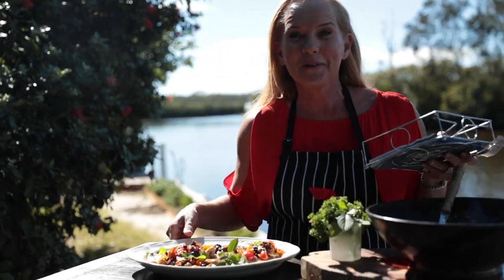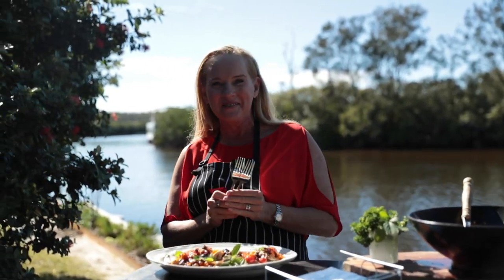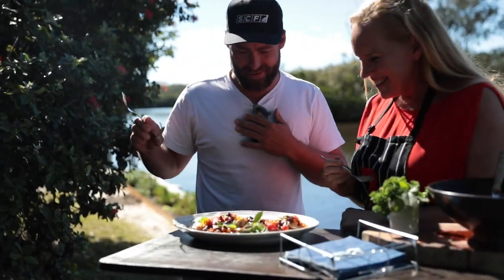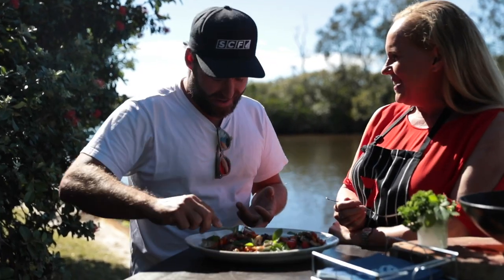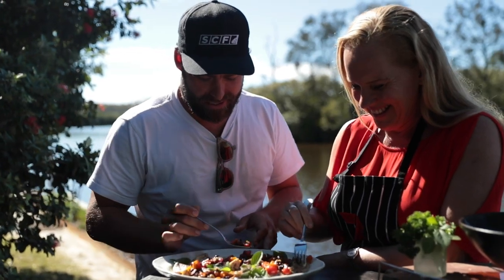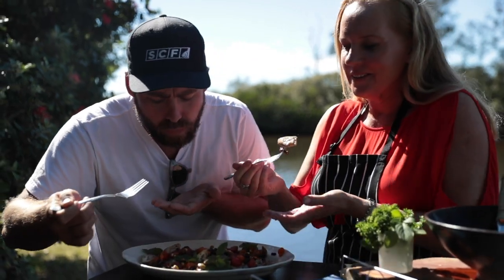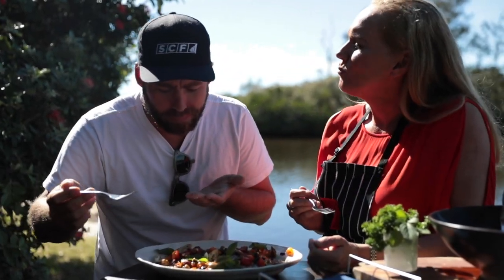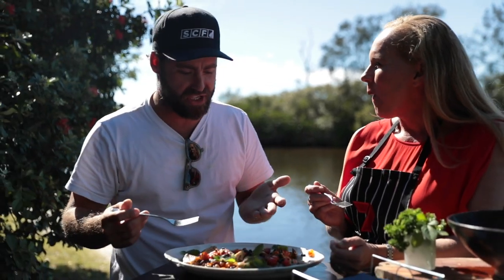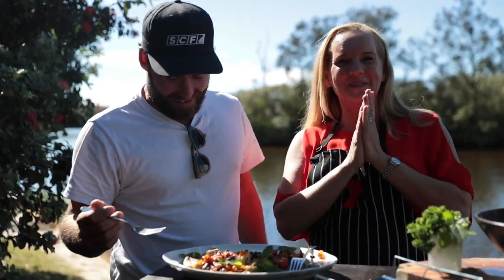Everyone turns up when the food's cooked! I've got the guys from SCF Australia here — why not tuck in while it's warm? Wow, this looks incredible. Well, I hope you like it — I'm confident you will. I've actually already pinched some of the salsa and it looks bloody delicious. Look at that beautiful white cobia, it's just lovely. Salty, sweet, fresh fish — that is delicious. Well done, I'm impressed. My pleasure — it's delicious.